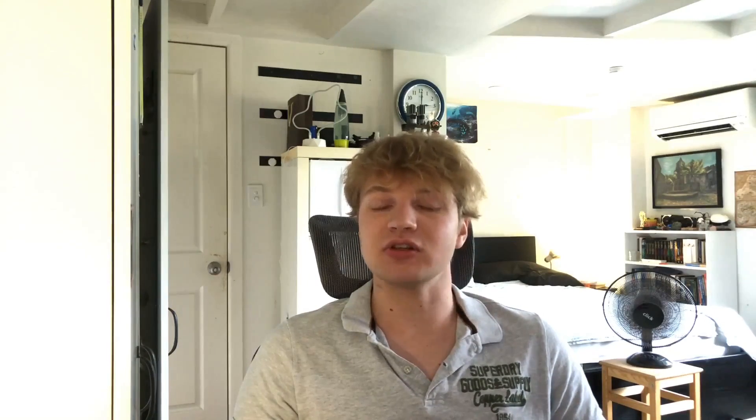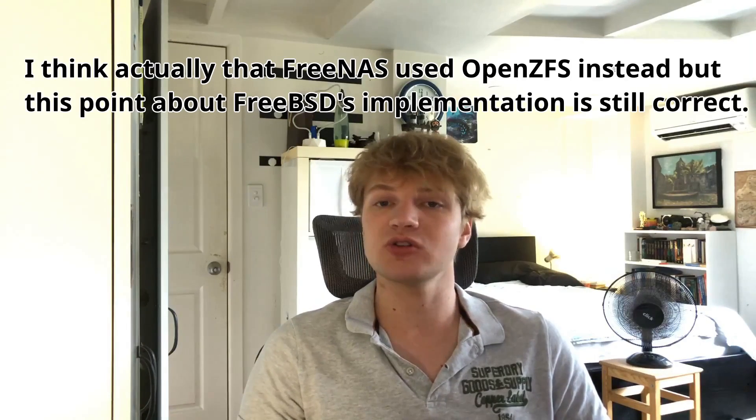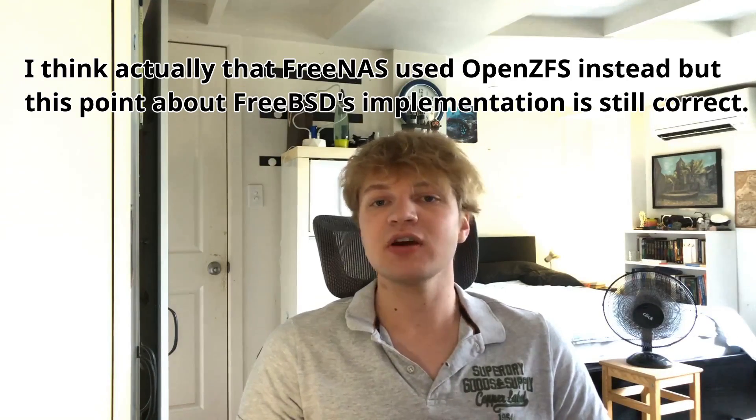Another thing to consider with operating systems is the file system you're going to use for storage. FreeNAS, for instance, is based on FreeBSD because FreeBSD has had one of the best, most stable, and most mature ZFS implementations for a very long time. ZFS is the poster child of file systems right now — everyone talks about it and recommends it. I'm running FreeBSD on my home server with ZFS on my disks.